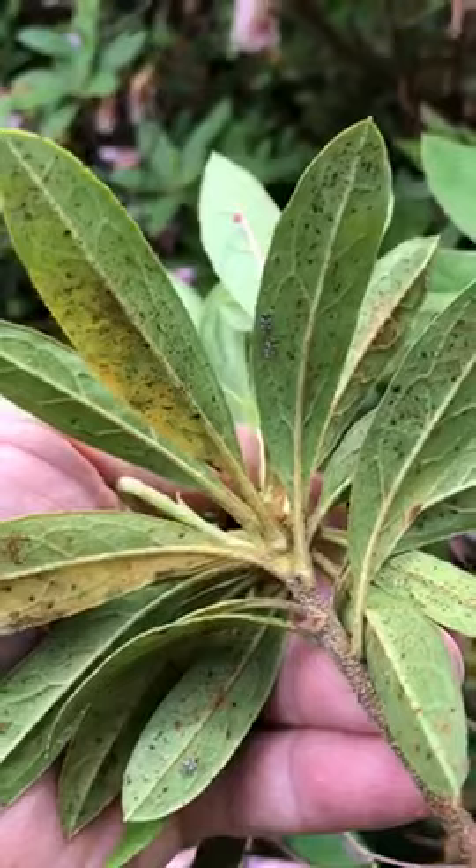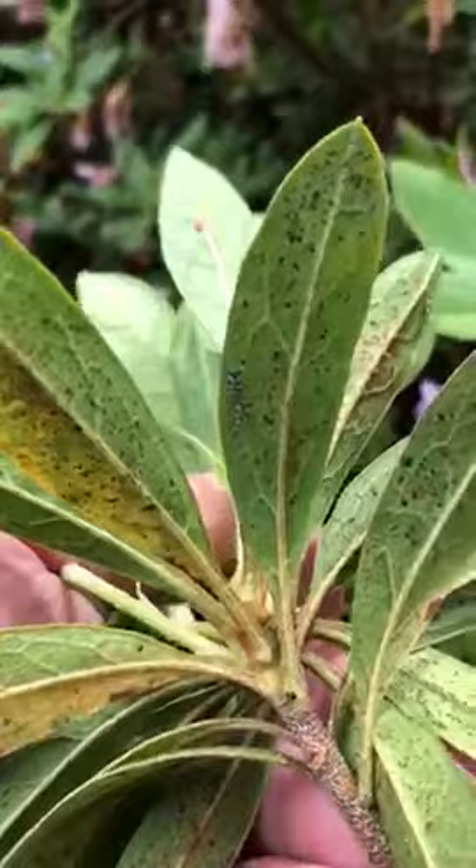They get underneath the leaf and suck the juice out, and that's why you get those little discolored spots on the top. These need to be sprayed with an insecticide, which we do with our tree and shrub program to control lace bugs on azaleas.